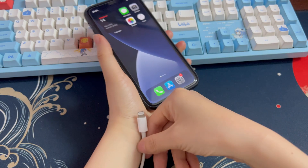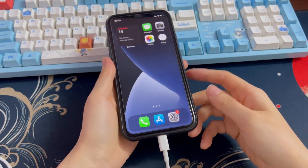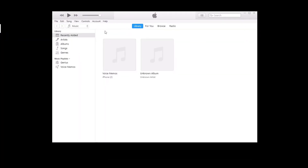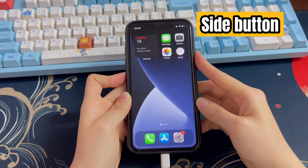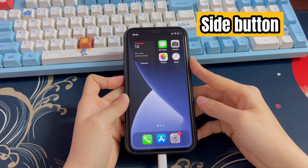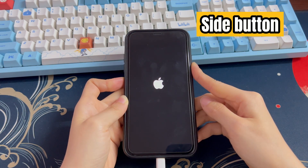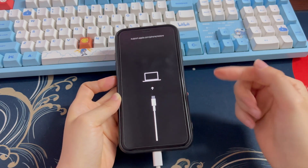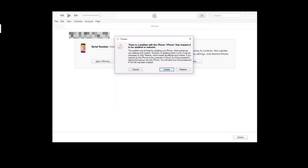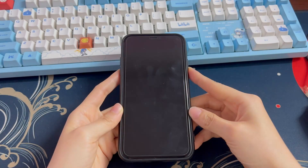Use the lightning cable to attach your iPhone XR to the computer, then run iTunes or Finder software. To put your iPhone XR into recovery mode: quickly press volume up, volume down, and the side button, then hold the side button for around 30 seconds. You'll see the screen turn off and the Apple logo appear — keep pressing until you see the recovery mode screen showing a connect-to-computer cable. Head to the computer; iTunes or Finder will ask if you'd like to update or restore. Choose Update, and the program will automatically download the latest iOS version and install it onto your iPhone XR.